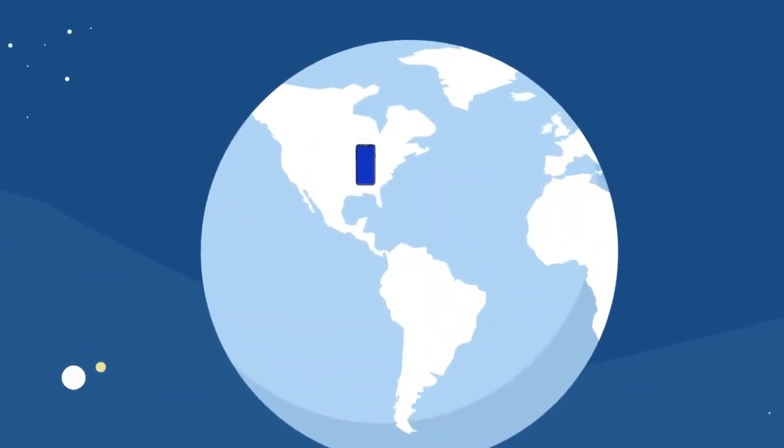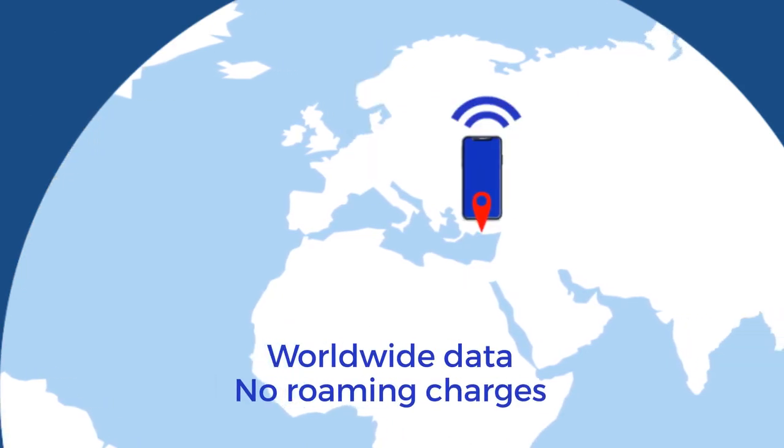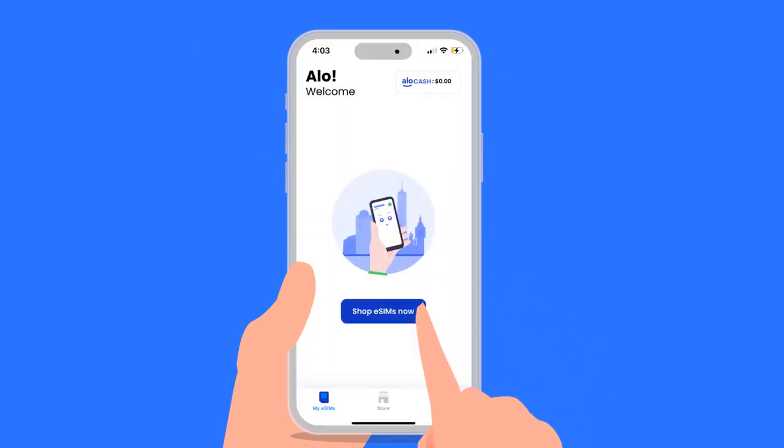eSIMs allow your device to connect to networks all over the world for mobile data without roaming charges. To get started with prepaid eSIM data, download the free Allosim app or shop on allosim.com.